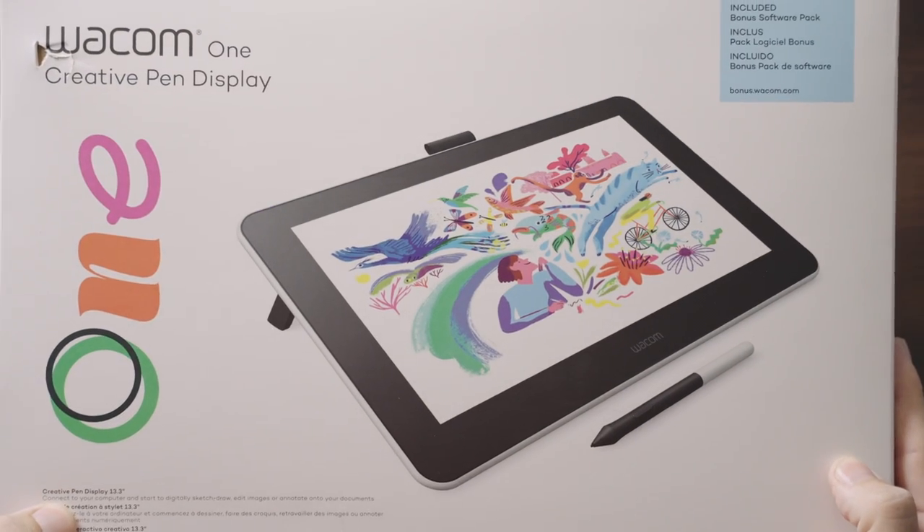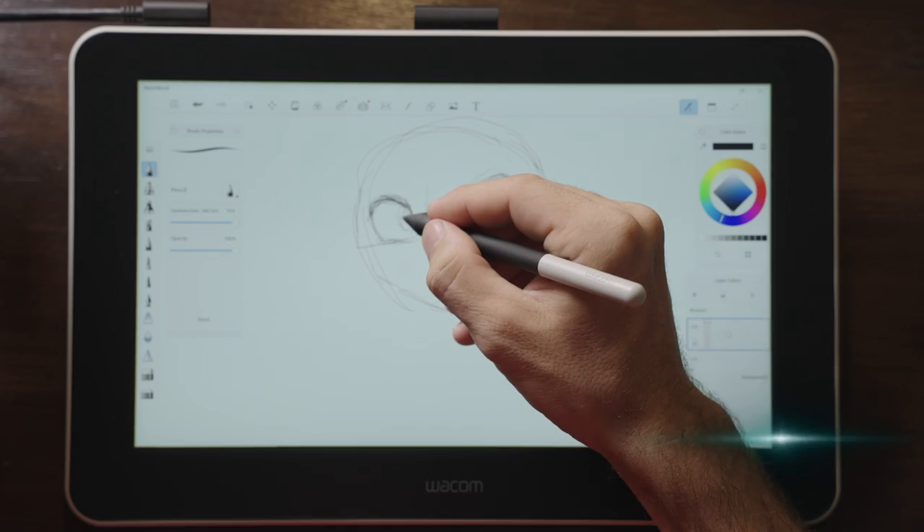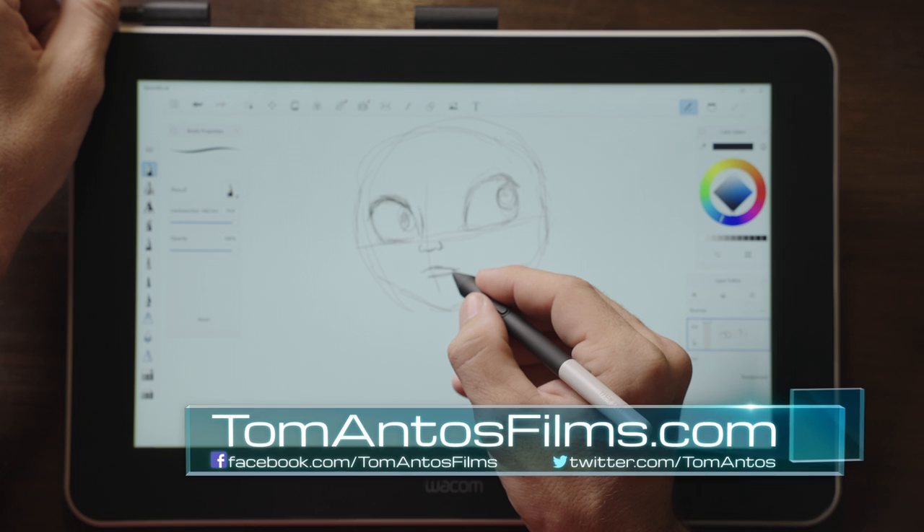Hi, today I'm going to share my experience with the Wacom One Creative Pen Display. The current price right now is $299.